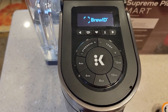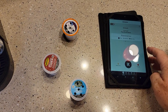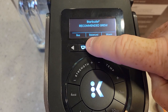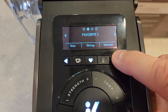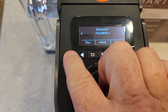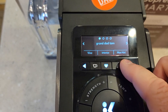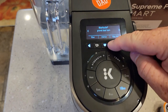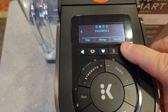I put a different K-Cup in to show you the favorites button. Remember how we labeled some with the smartphone app? When I press the favorites button, I can scroll through them — Favorite 2, YouTube, Favorite 3. In order to get a custom name like YouTube or Granddad Tom, I can only do that with the app — I can't do that on the machine itself. When I do a favorite with the physical favorite button, it only saves it as Favorite 2. I can only do 10 favorites total.